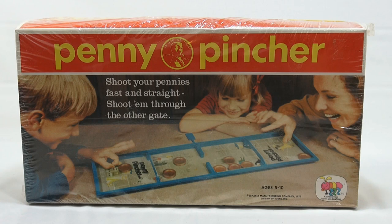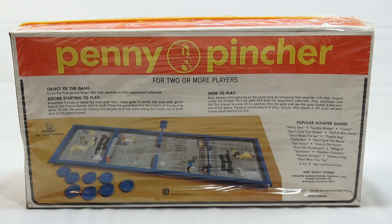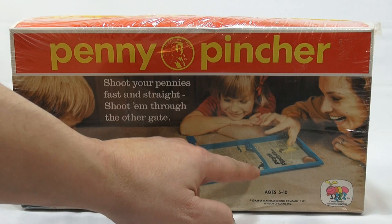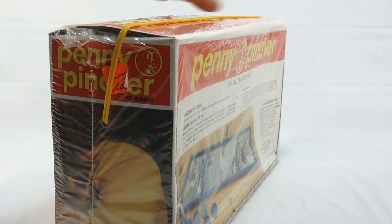It says, shoot your pennies fast and straight — shoot them through the other gate. From 1972. Looks like mom and the kids are having a blast on the box. Still sealed in the original plastic. These pennies are blue, and these are a nice copper color. They lure you in with these nice copper-looking pennies, but then they show you the blue ones on the back.